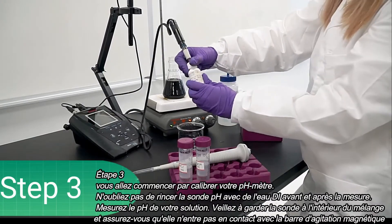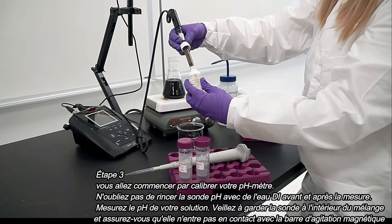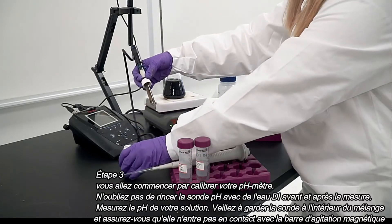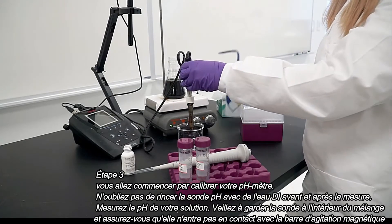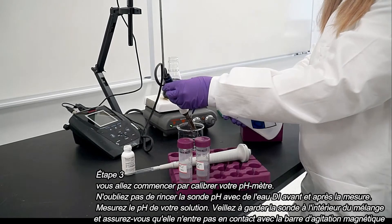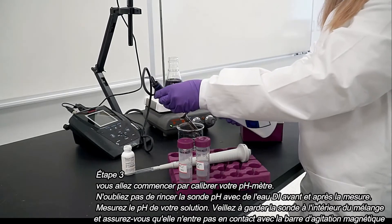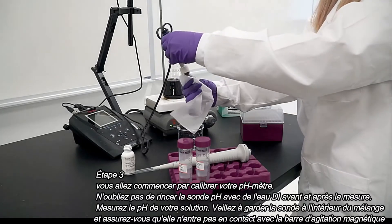Step three: you will begin by calibrating your pH meter. Remember to rinse the pH probe with DI water before and after measuring. Measure the pH of your iron chloride solution, green tea extract, and the mixture. Make sure to keep the probe inside the mixture and ensure that the magnetic stirring bar does not touch the pH probe.